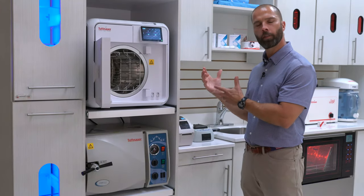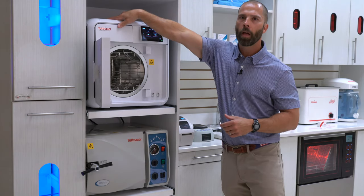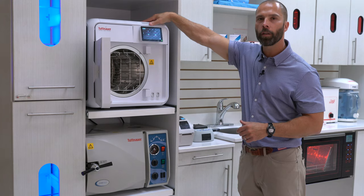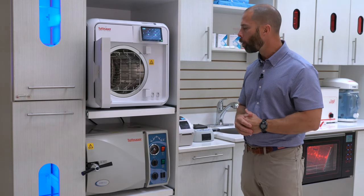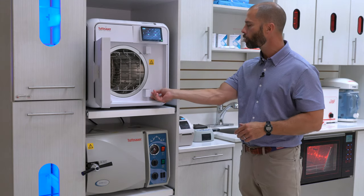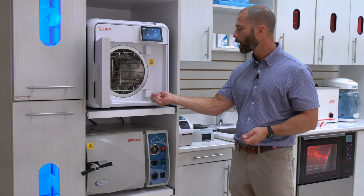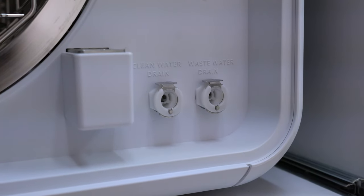What this has is a two-tank system. I have one tank up here for my clean water, and another tank right next to it for my used water. To access those two water tanks, there are quick disconnects at the front which come with a hose that I can connect to my clean water drain and plug in here for my wastewater drain.